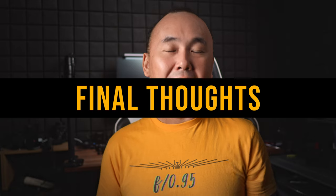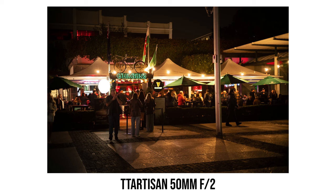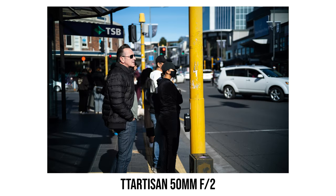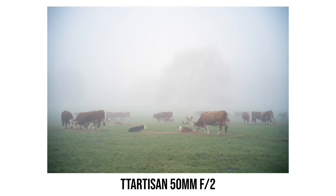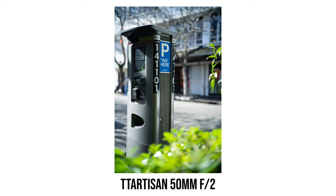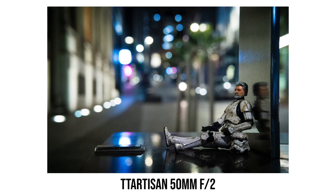Camera lens design is always about making compromises — between image quality, price, size, and other factors. To create a super affordable pancake lens with a reasonably fast f2 maximum aperture, there will undoubtedly be a lot of compromises. With this TTArtisan 50mm f2, weaknesses like poor corner sharpness and pretty serious vignetting at maximum aperture are completely expected — that's the price you pay for a pancake lens and you can't defeat physics. However, I do really hope TTArtisan can improve their lens coating, as this is not the first time I've noticed more than average lens flare with a TTArtisan lens.